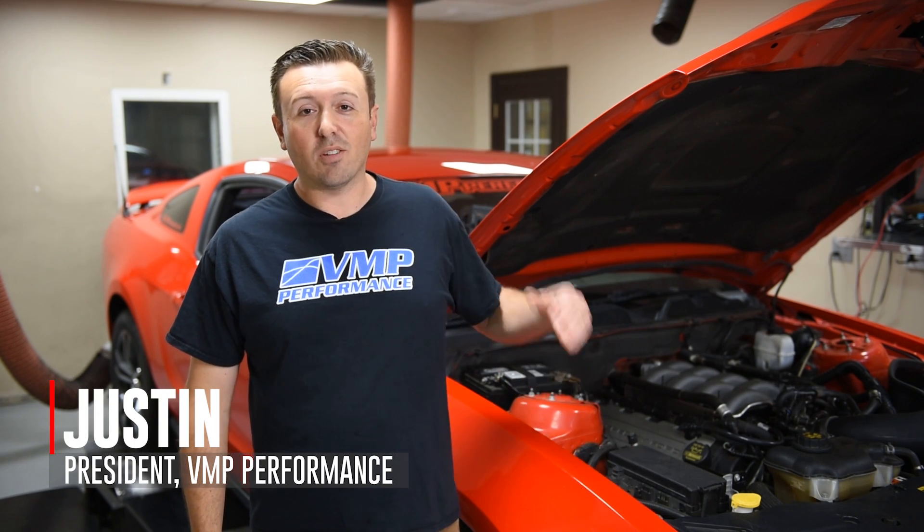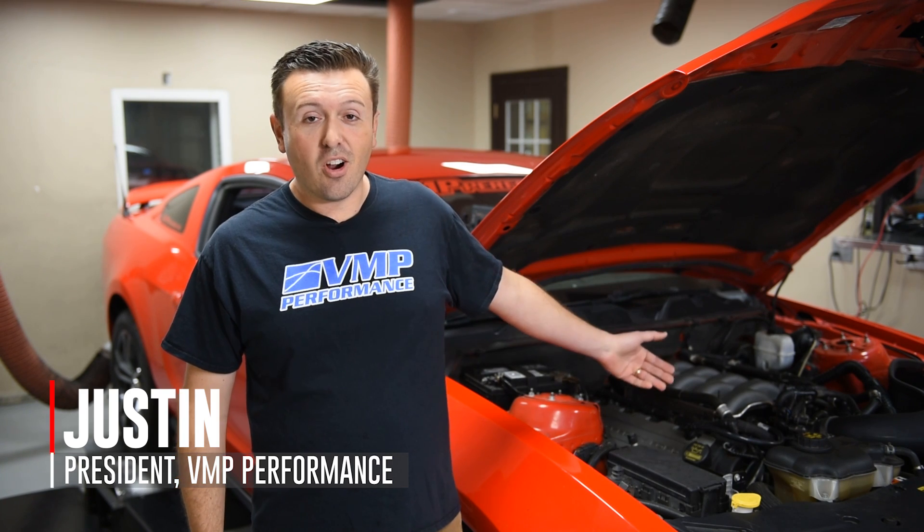Hey everybody, I'm Justin with VMP Performance. I'm back at the old shop on the dyno with our 2011 Mustang GT project car known as Chucky. Chucky is a Gen 1 Coyote engine and as many of you know it already has a 2018 intake manifold swap done to it. However, we have never done an intake manifold shootout on a Gen 1 Coyote. If you remember, Track Attack was a Gen 2 Coyote. So we have got a bunch of manifolds here today to test on the good old Chuckster. We're not gonna leave you Gen 1 Coyote owners hanging.